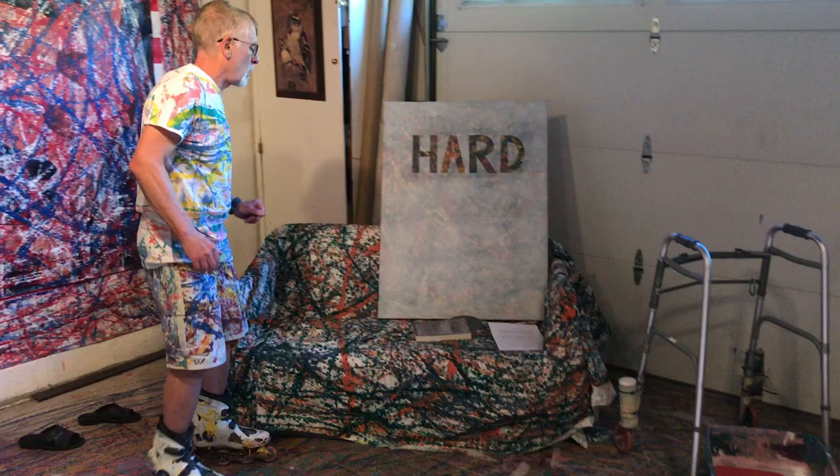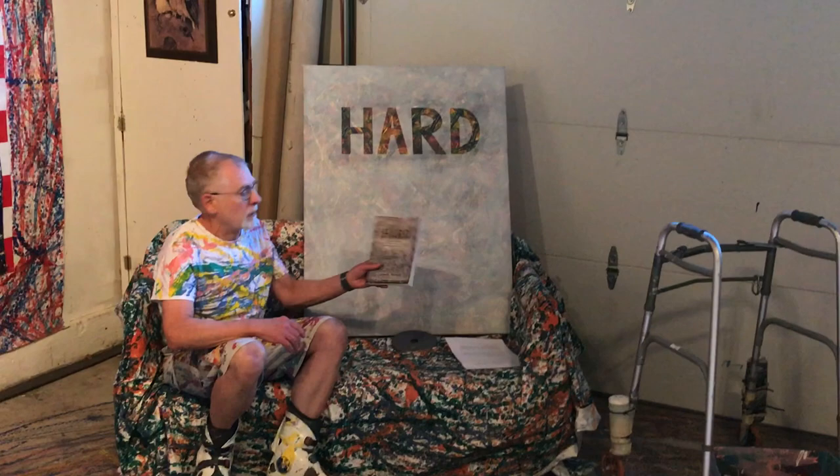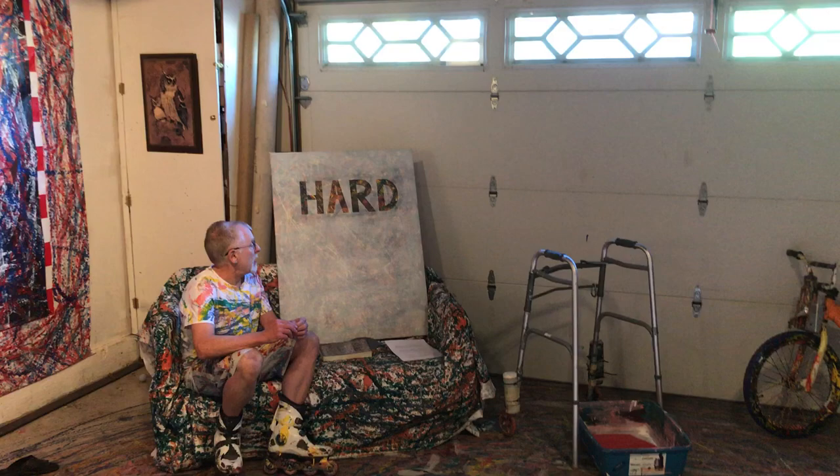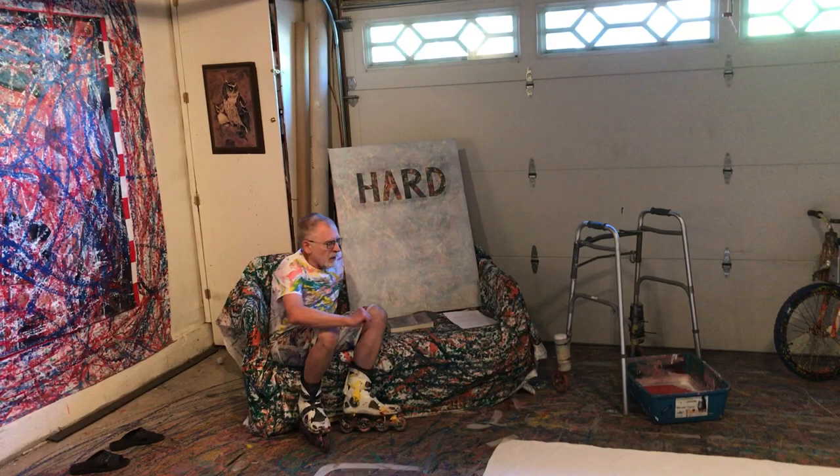The third and final painting in my exhibit is right here. It is called Hard. This painting served as the cover image for a book I wrote entitled Hard — I have it right here and you can see how it turned out. There is the painting and the book. To create the word "hard," I used tape and gesso on a traction painting, as I did with the definition.